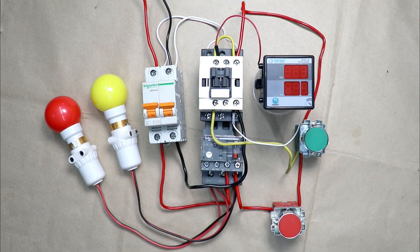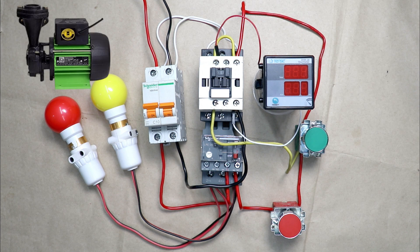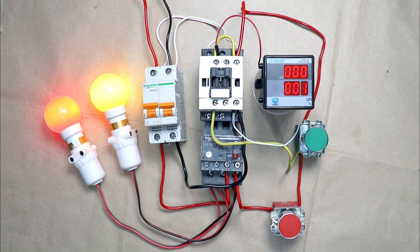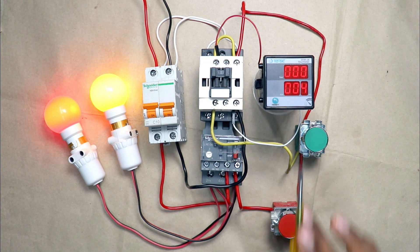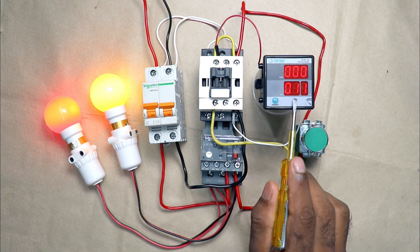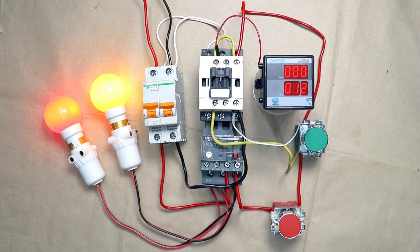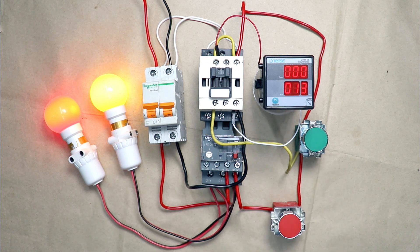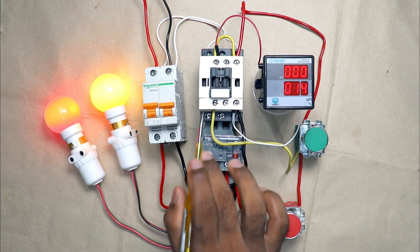Friends, these lamps you can see here — suppose in place of a lamp there is a motor or pump. When we start this pump, sometimes we have to count how much time this pump remains on. For counting this time, we use an hour meter. This hour meter will count the total running time of the electrical equipment. Today through this video, we are going to learn how this hour meter works and how to use it with any starter.